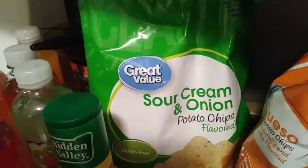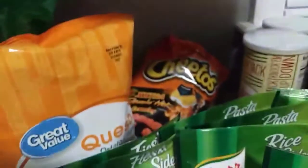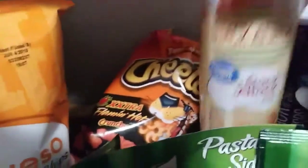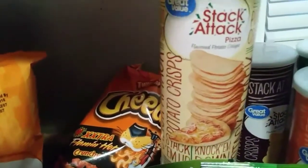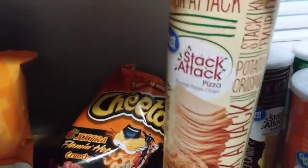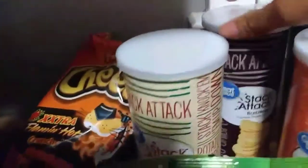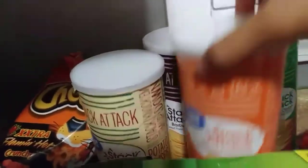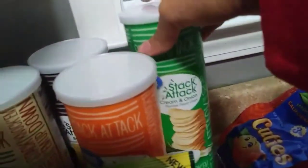And then you guys know I got my chips. I got sour cream and onion, I've got queso, and then of course I got the extra hot - it wouldn't be me if I didn't get hot. And then we found that they have their own brand of Pringles and we have never seen them before. So I don't know if they're new or what. But we've got pizza, we've got barbecue, cheddar cheese, and sour cream and onion.